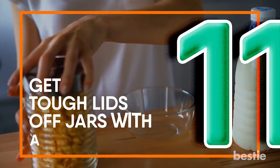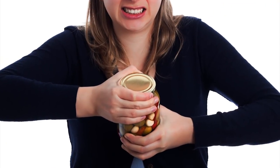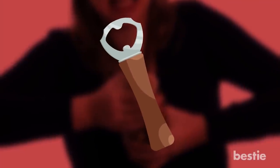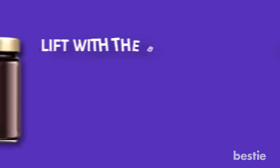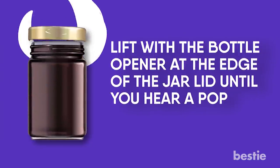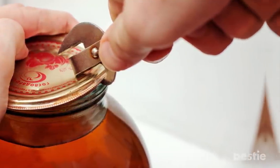Get Tough Lids Off Of Jars With A Bottle Opener. Tired of wasting time in the kitchen trying to get impossible lids off jars? If you have a bottle opener, you can get a lid off. Lift with the bottle opener at the edge of the jar lid until you hear a pop, then you can easily unscrew the lid. Alternatively, you can use any sharp thing to get the lid to pop.